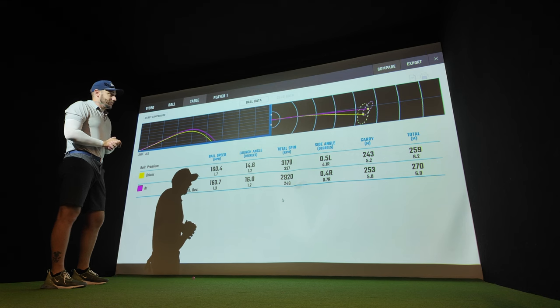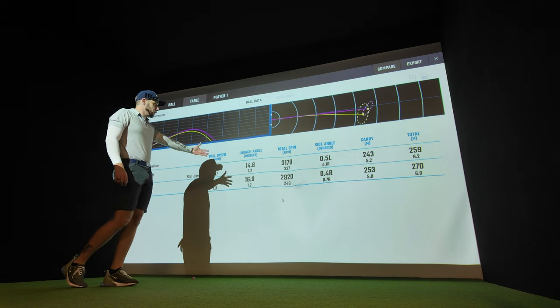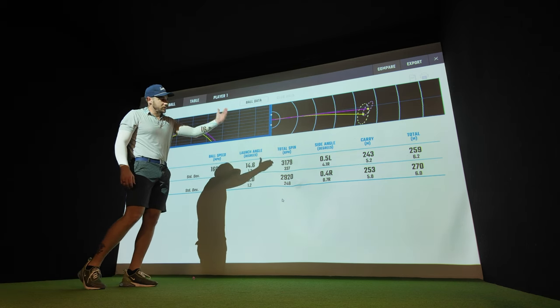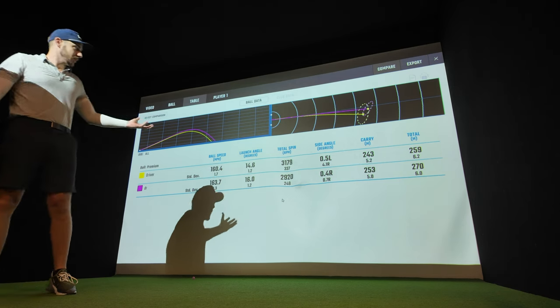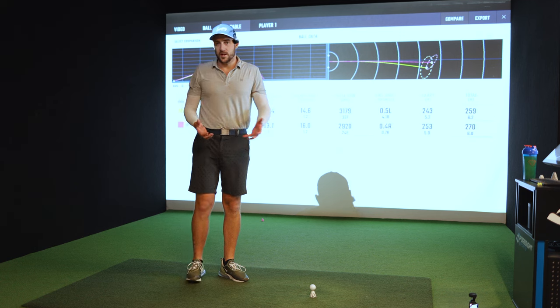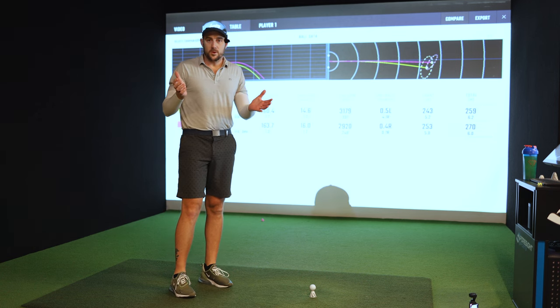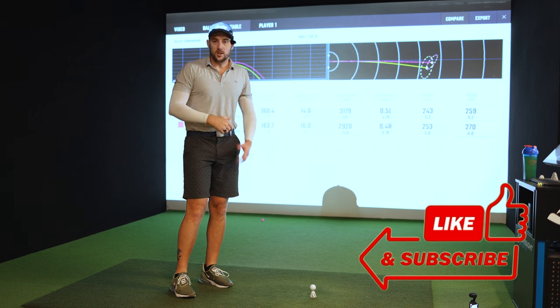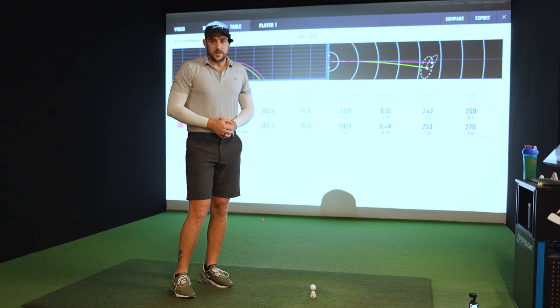These are fairway swings — 165 mph ball speed, 270 meters total distance. Look at the dispersion on the new grip compared to the old. The numbers show 160 vs 163.7 mph ball speed, launch angle slightly higher with the new grip as I'm still getting used to it, with 10 meters more carry and 11 meters more total distance. The spin will come down more as I get used to it. That's it for today — all I've done is move my thumb from the top to the side, a simple grip change, and I've straightened up my swing to hit more fairways, more greens, and shoot lower scores. Subscribe, hit like, and I'll see you in the next video.